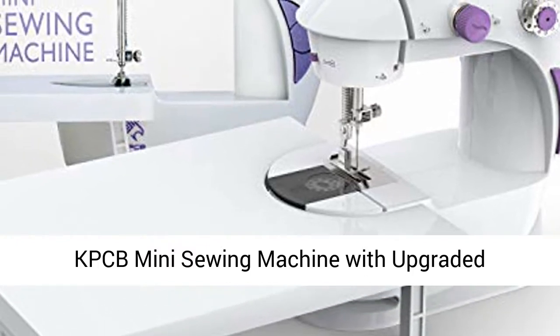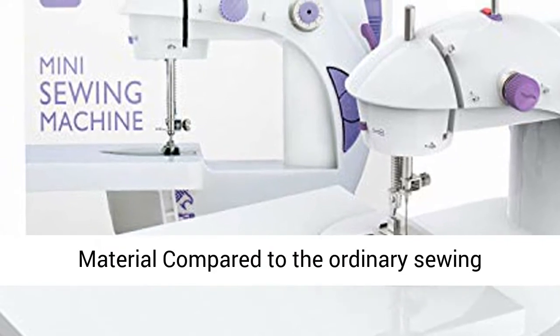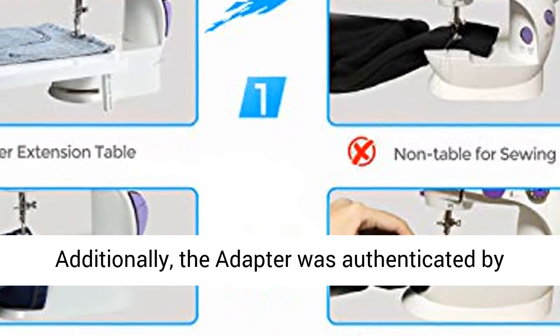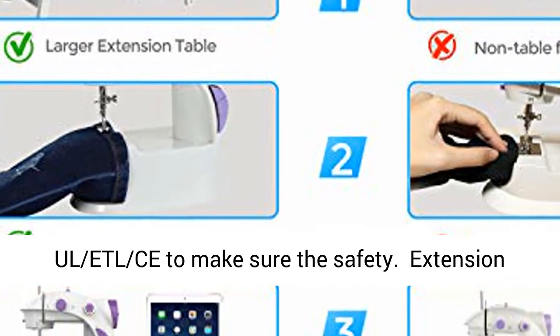KPCB Mini Sewing Machine with Upgraded Eco-Friendly Material. Compared to ordinary sewing machines, it features upgraded environmental material, which makes it more durable in quality. Additionally, the adapter was authenticated by UL/ETL to make sure the safety.